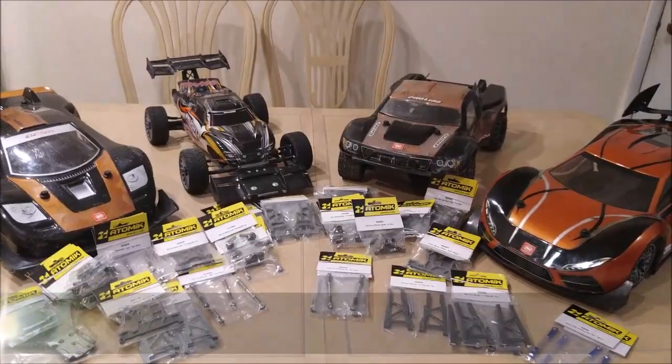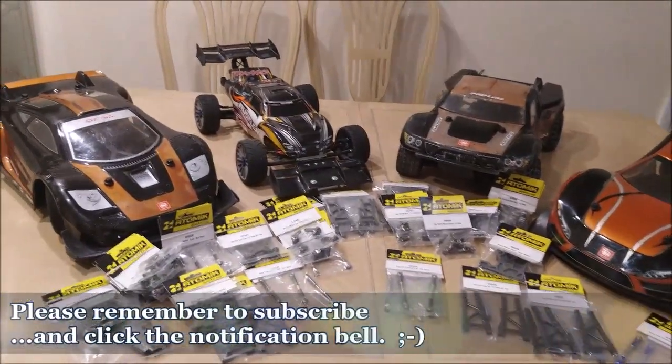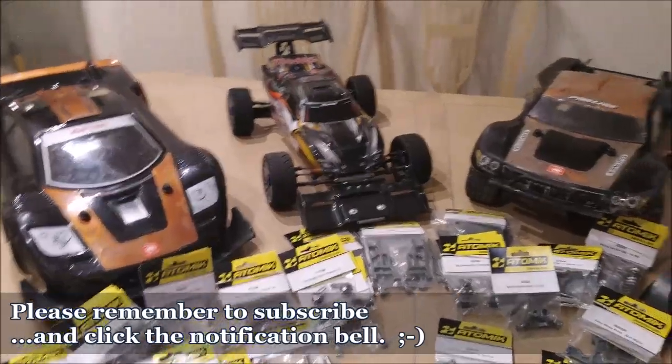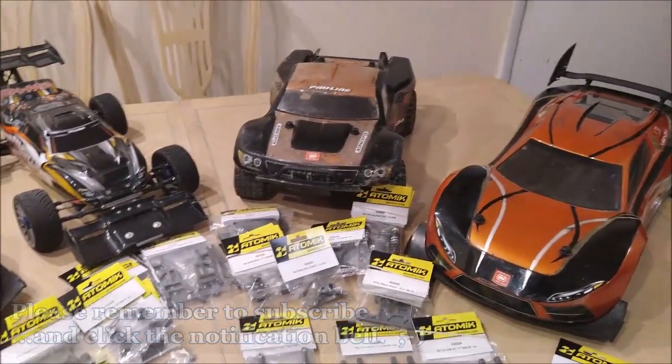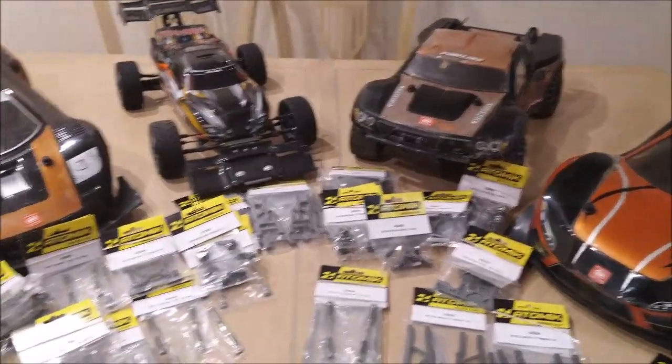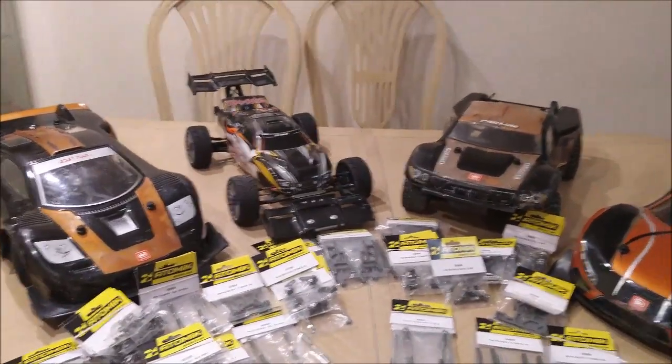Hey everybody, how's it going? This is Our House 21 here, and this is a quick status update for you guys. I did a little tease of this thing on Facebook and Instagram, so I just want to dig in a little bit and show you what's going on.